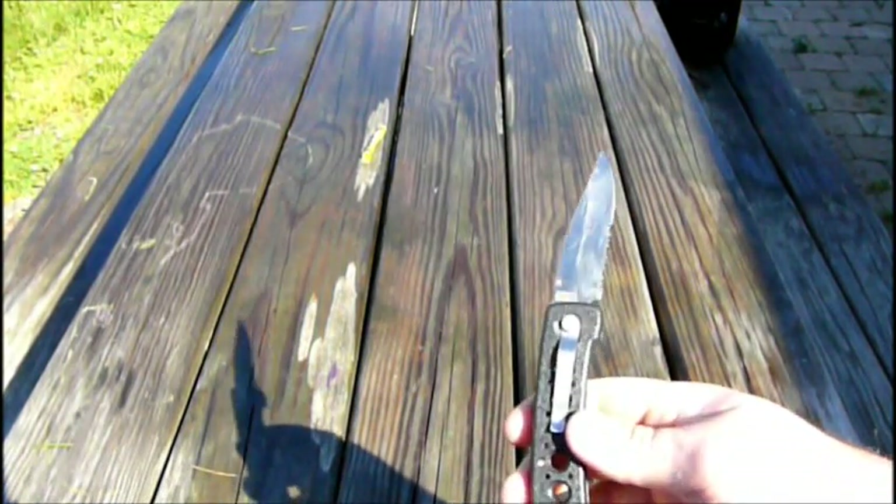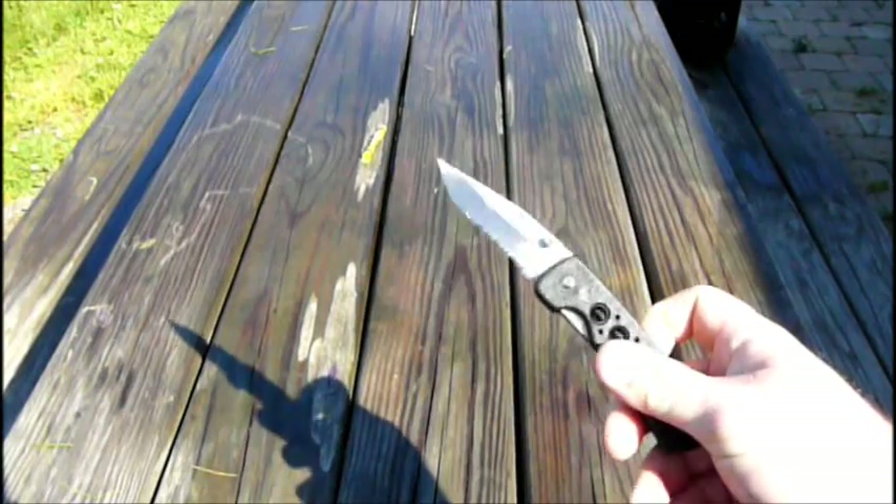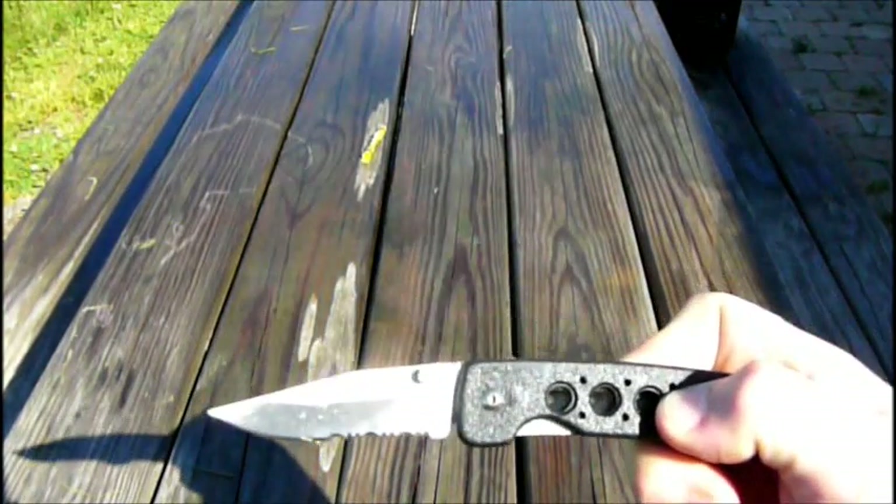That does it. I think I answered all the questions you folks had about this here knife. I'm telling you — get it, get it now. It's the best knife ever.